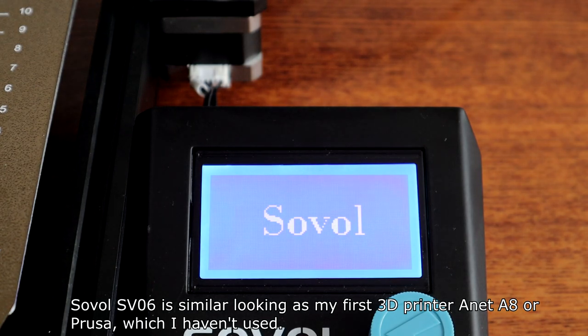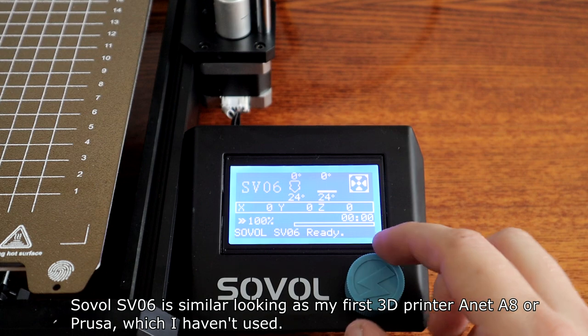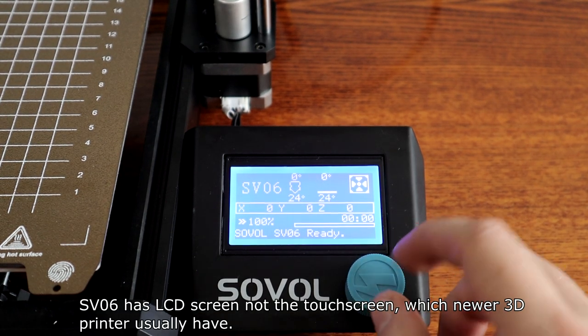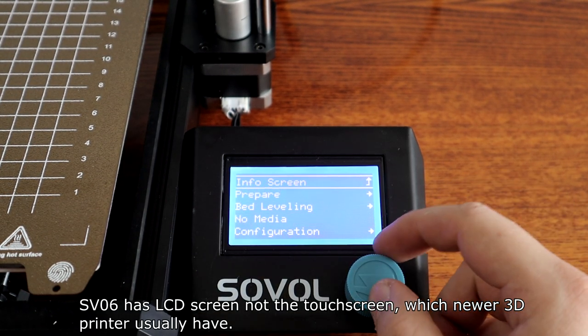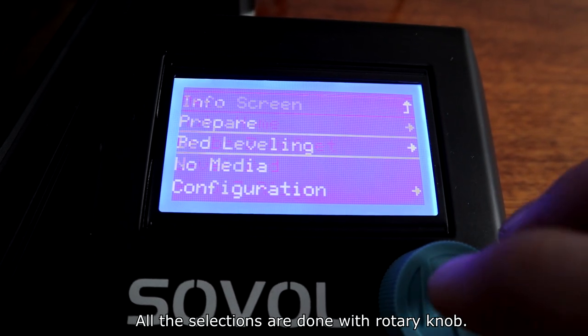The Sovol SV06 looks similar to my first 3D printer, the Anet A8, or a Prusa. The SV06 has an LCD screen, not a touch screen, which newer 3D printers usually have. All selections are done with a rotary knob.